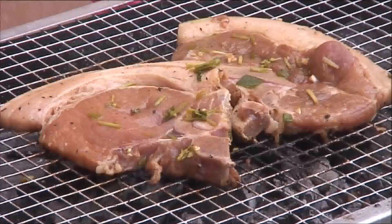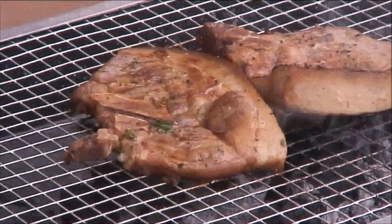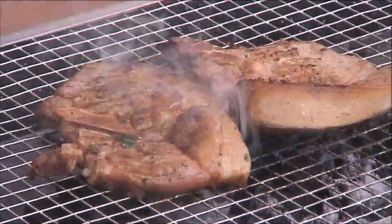After a few hours our pork chops are nicely marinated, so we're just going to slip them on the grill. Now the pork chops are done — I'm going to remove them from the grill and set them aside on a plate.